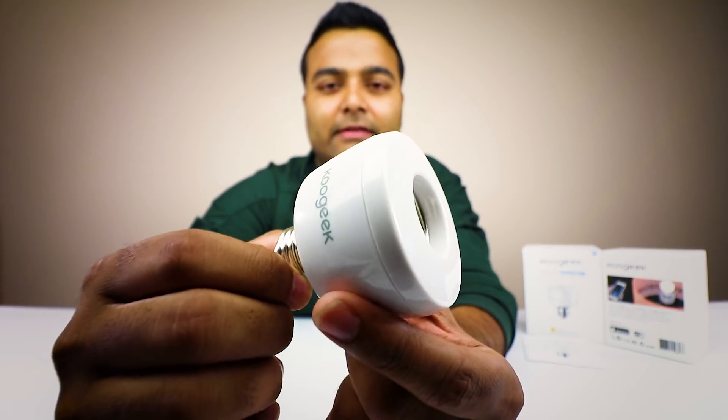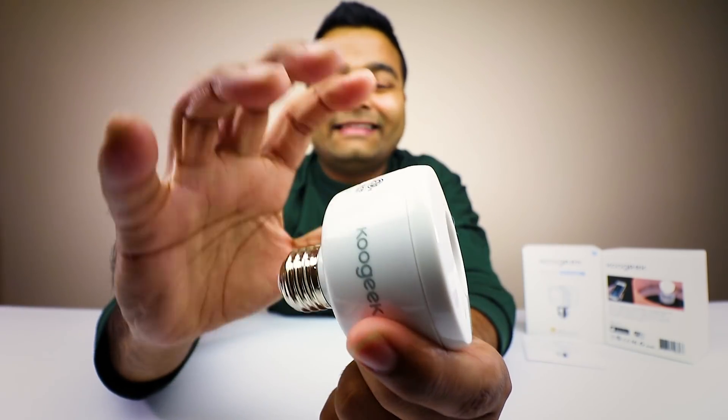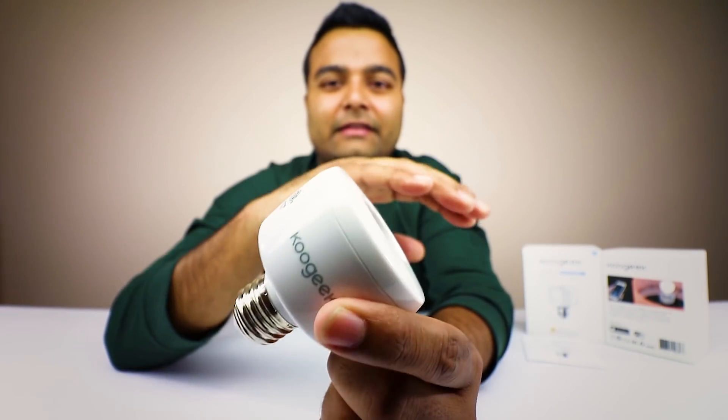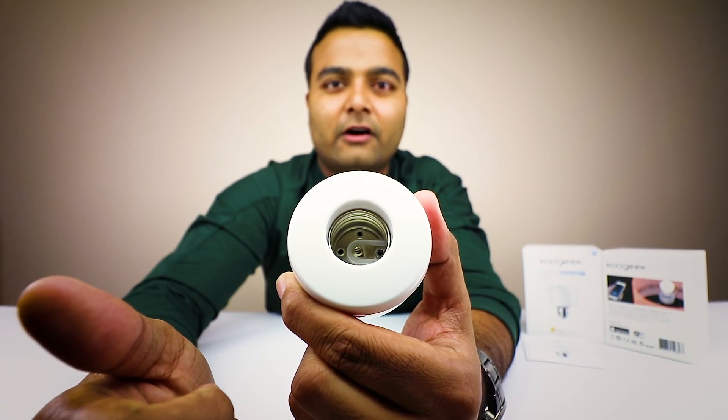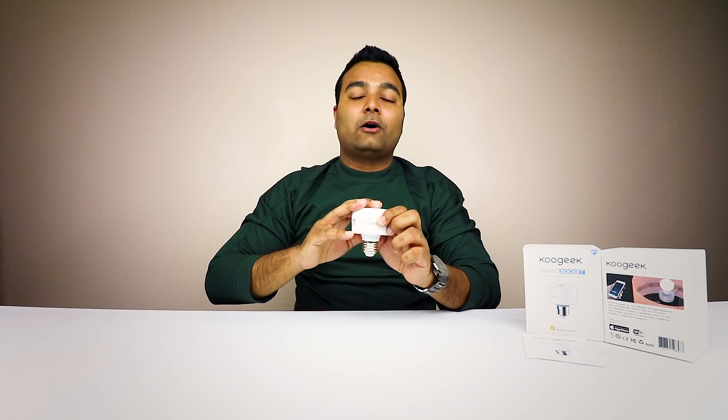The main thing I want to do is make sure it connects to my phone so I can turn it off and on easily. This is one of those devices that looks very plain and simple but does a heck of a lot. Here's a standard socket and you plug the bulb in. For detailed specifications on socket sizes, click the link in the description below.